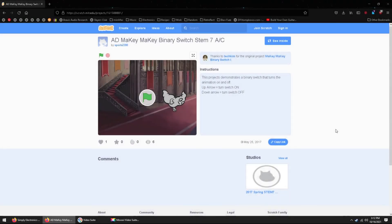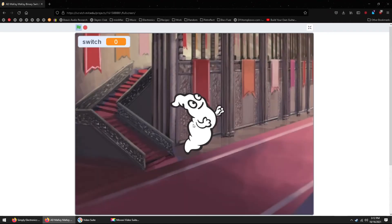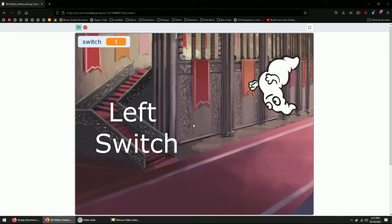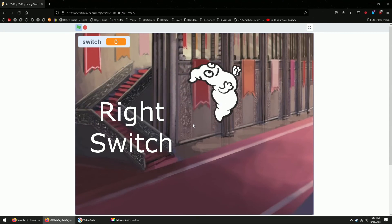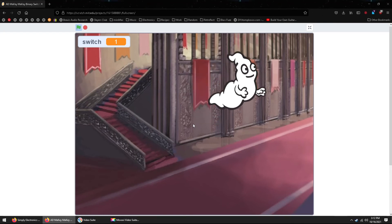Hopefully the link worked for you and your screen looks a bit like this. If not, pause the video and try copy-pasting the URL in a web browser. When you're ready, you can enlarge your screen and click the green flag to begin. Use your left switch to make the ghost start moving — awesome! Now try using the right switch to make the ghost stop moving. You can try exploring this website to find other applications to control with the switch you built.